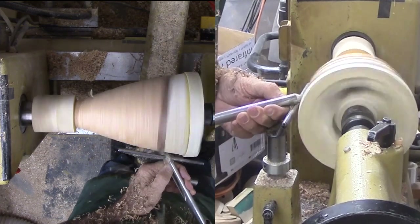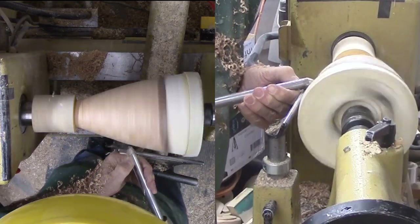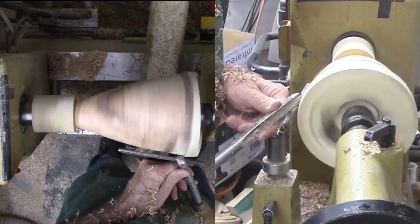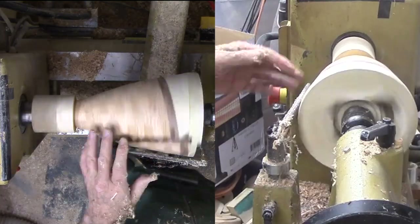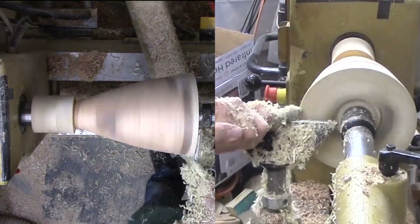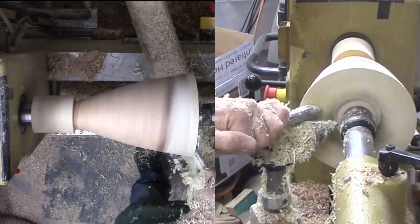Now I am back at the lathe to turn the vase to final exterior size and profile, then on to hollowing the vase with the vase stabilized with my steady rest. Now you may understand why I glued on so much poplar and scrap wood — with that tiny base so far away, there is no way the wood could resist the stresses. But I will spare you the hollowing that you would not be able to see anyway.